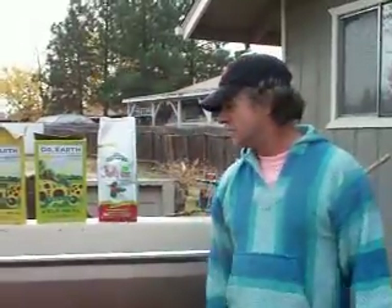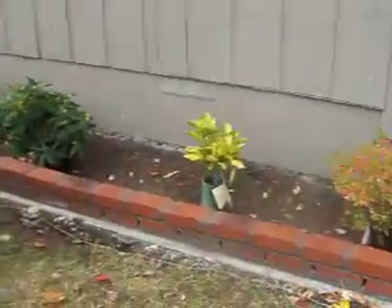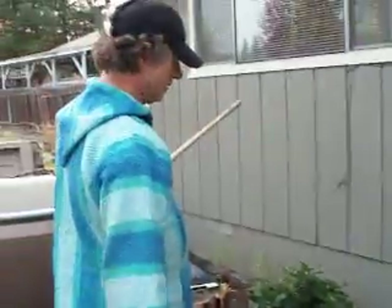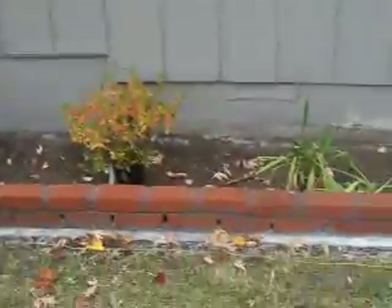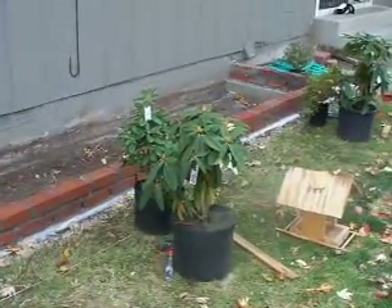Hi everybody. We're here in our newly started garden. We have a planter that we just got done building, all bricked up and set to go. And as you can see, we're missing the most key ingredient: plants and dirt.